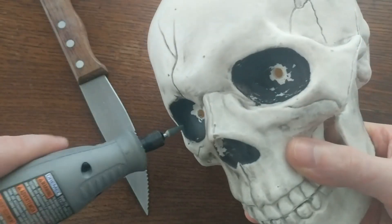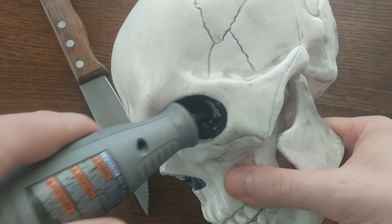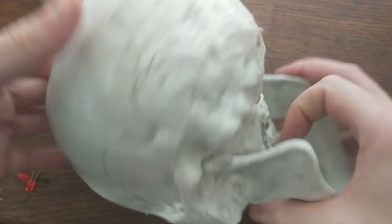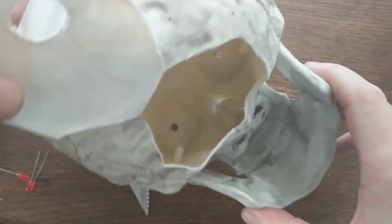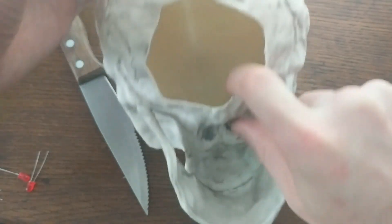I've gone ahead and cut holes into the eyes using this Dremel. If you've ever played the game Dead Space, this part will probably give you post-traumatic stress disorder. I also cut a hole around the base of the skull to make it easier to access the inside. This way I can run some LEDs to each one of these eye holes, and I also have access to the inside of the joint where the jaw connects.